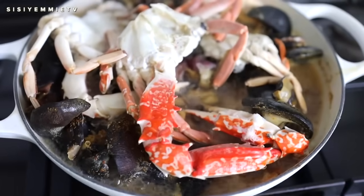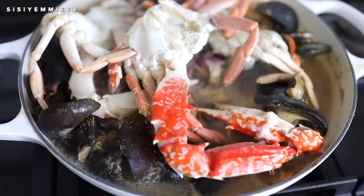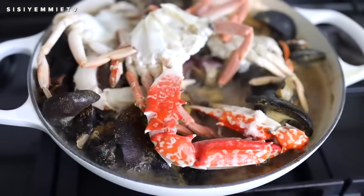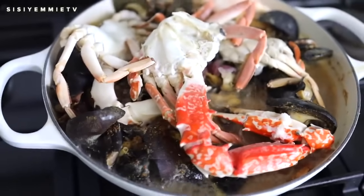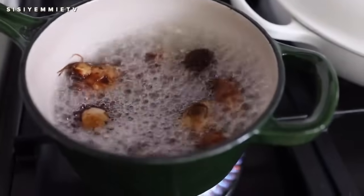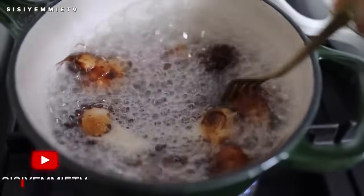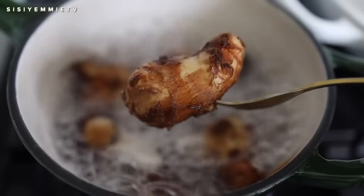It's been about 11 minutes now and the crabs are cooked. Everything is almost cooked. The snails are not cooked totally, so I will be adding them to a sauce later. But for now I'm just going to check on my coco yam — it is soft already. If you put a fork in it, it should just pierce through easily. That's how you know it is done. I'll just go ahead and blend that.